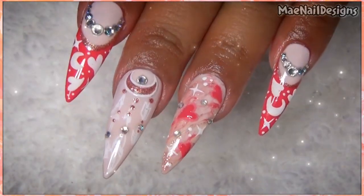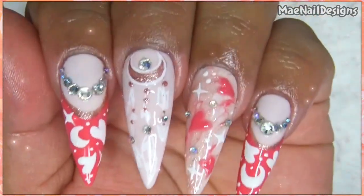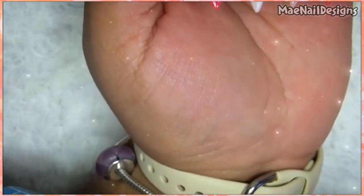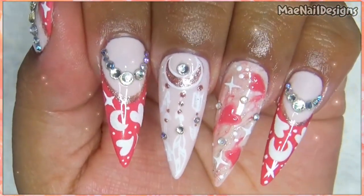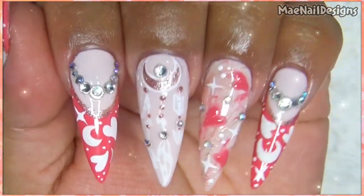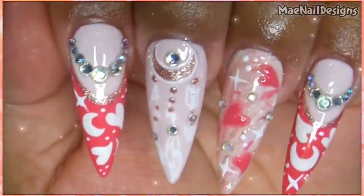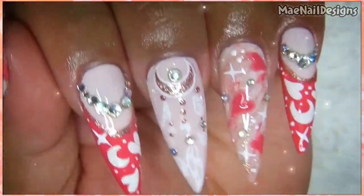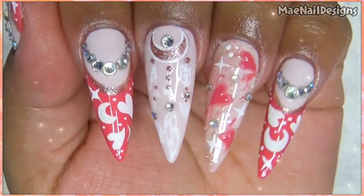And here is the finished look. I did go ahead and try to do some sugar hearts on the ring fingernail using the pink polish, which is the Chaser. But the Vows acrylic powder had white in it, so it dulled the pink hearts. So I went ahead and drew pink hearts on top of the sugared hearts and then added a top coat — they kind of look like sugared candy hearts. Then I added some jewels on that nail.